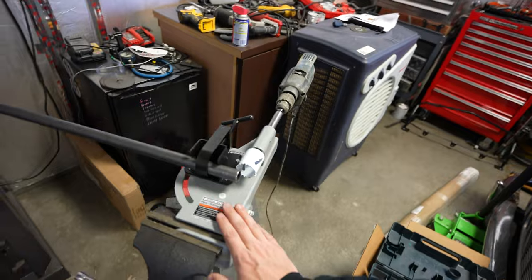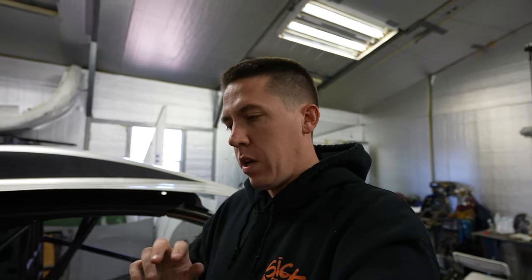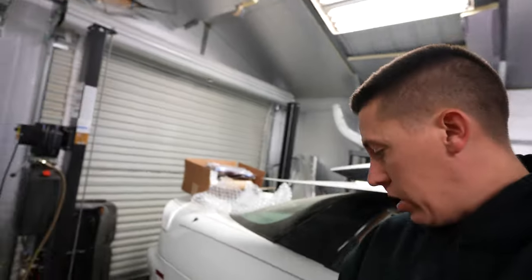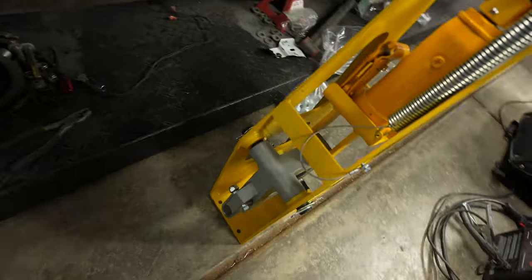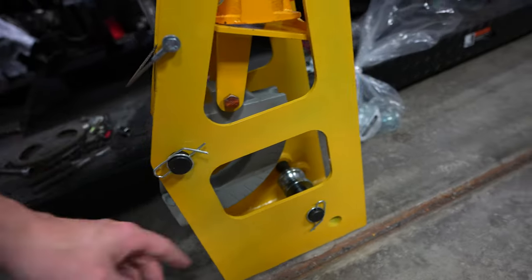I went and got this cheap Harbor Freight tube notcher and added my drill to it. It's a piece of one-inch molly — it swings and has angles. I was looking online and a lot of people said you could use the cheap Harbor Freight pipe bender but it'll kink the tubing. I found something called the Affordable Bender, did hours of research, and then found this one from Speedway Motors that looks just like it — it was on sale with all five dies, from half inch up to one and three-quarter inch. Right now I have it assembled with the one-inch die.